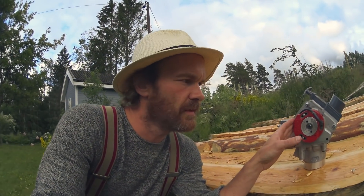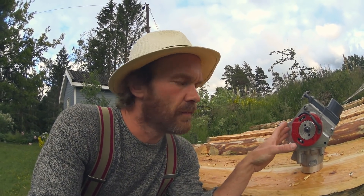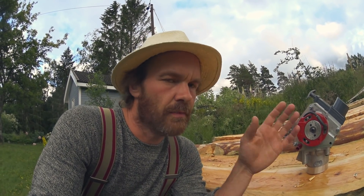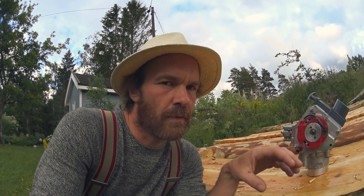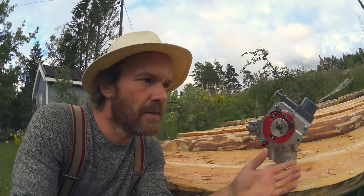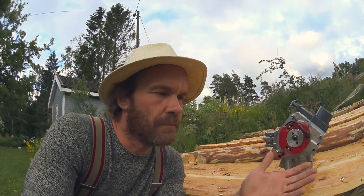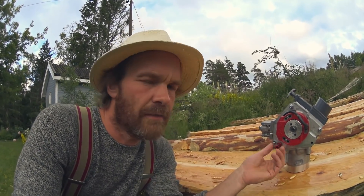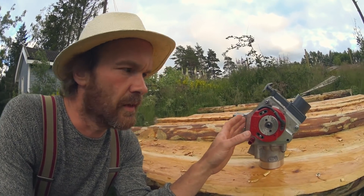For those that haven't been following the process of this engine — the whole process from design, the reason for the design, and the whole making of it — it's documented on my channel. Just go back through my videos and you'll find what built up to this, and the bike it's going into. My trip to Bonneville and my plans for Bonneville next year — it was going to be this year, but it's going to be next year.